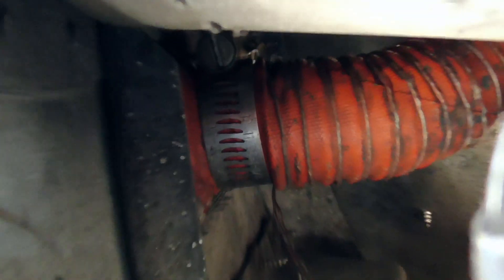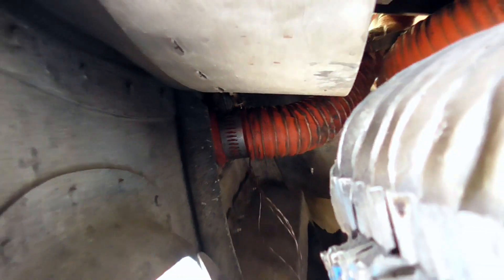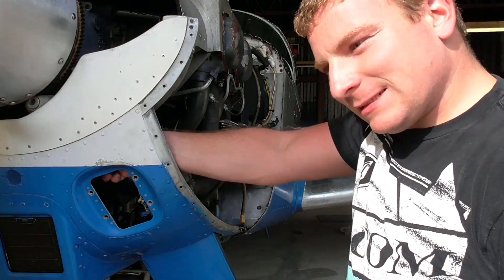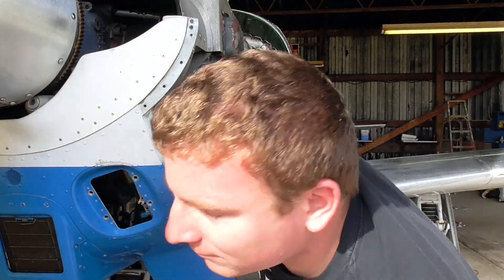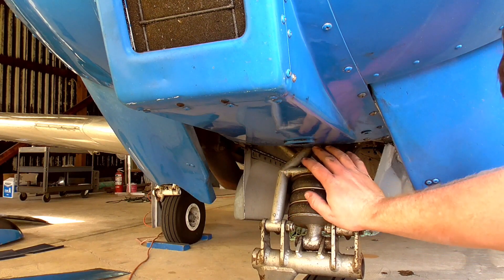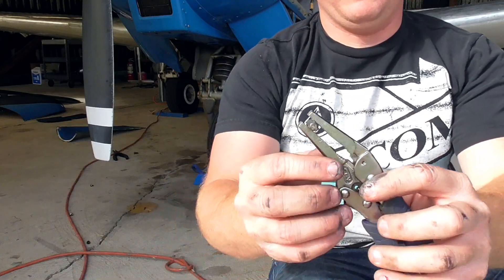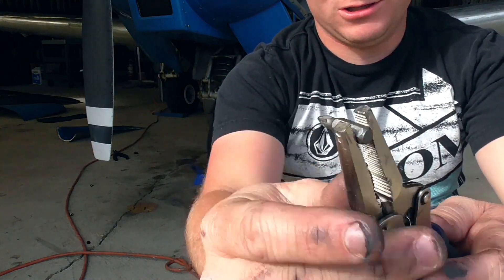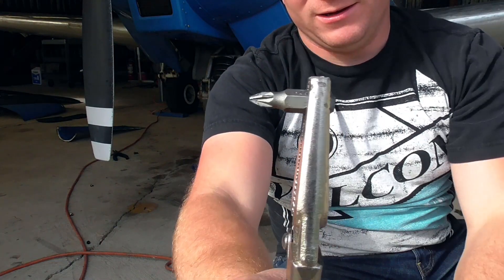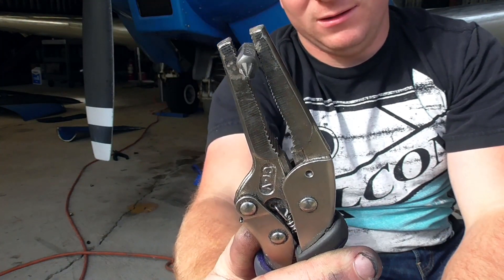Next is one of the more difficult things to get to: that scat tube right there needs to come off, so you just have to reach your arm in and undo that. Now there are about four to six screws underneath here that aren't terribly difficult to get to, but there are two that are right covered by the nose gear. So you either need a 90-degree screwdriver or you figure something else out. I don't have a 90-degree screwdriver, so I just made my own out of a bit and some vice grips, and that works pretty well.